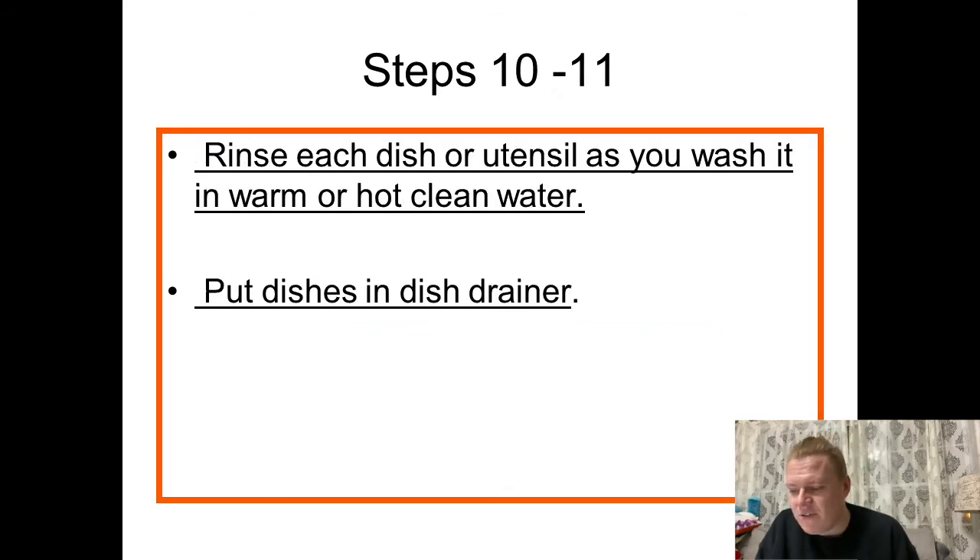Steps ten and eleven go back to back. You want to rinse each dish or utensil as you wash it in warm or hot clean water. So obviously we've washed in the murky soapy water, and once that's done and we've soaked everything, you want to rinse with hot clean water to make sure it gets a good rinse and all that stuff is off. Then push those dishes into the dish drainer where they can begin to dry.